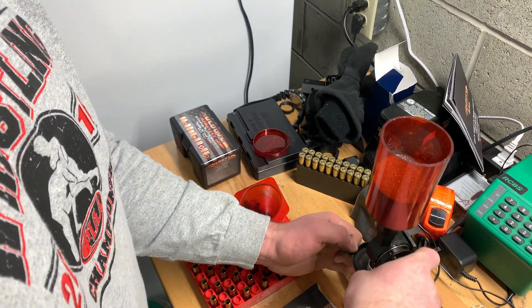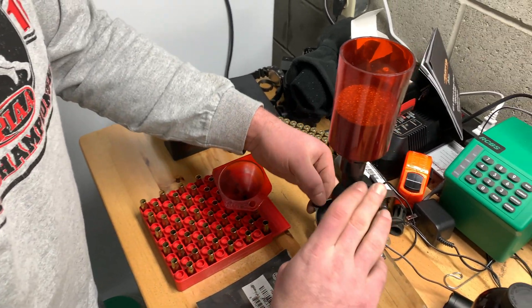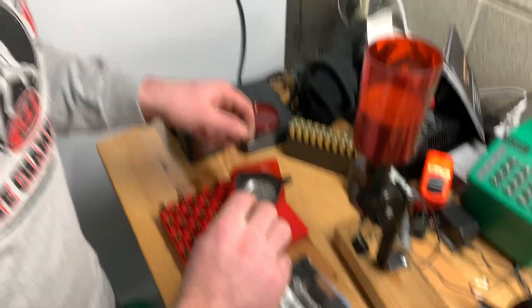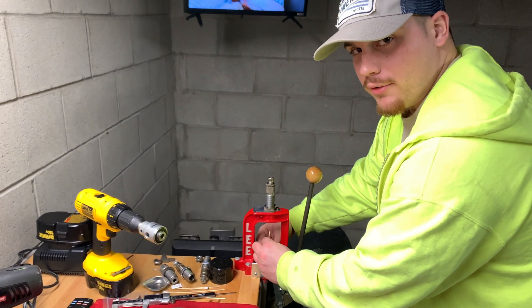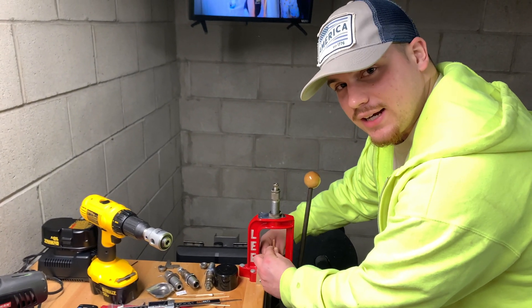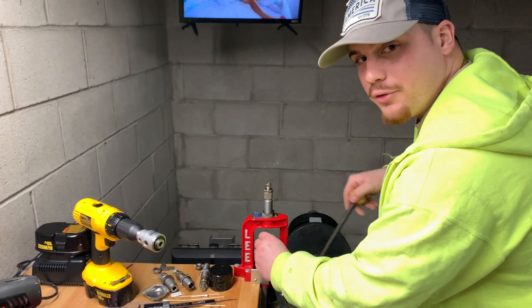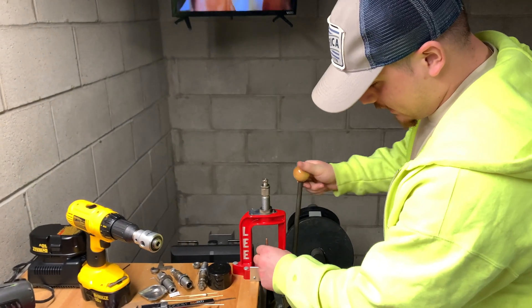My friend Austin over here is going to put his bullets in and then he's going to go home. You're looking at Benjamin Bullitt right here, stuffing these casings. The casings are a little bit rough on the edges on the bottom, and I'm getting my two little chubby fingers and seating this bullet home, just like that.